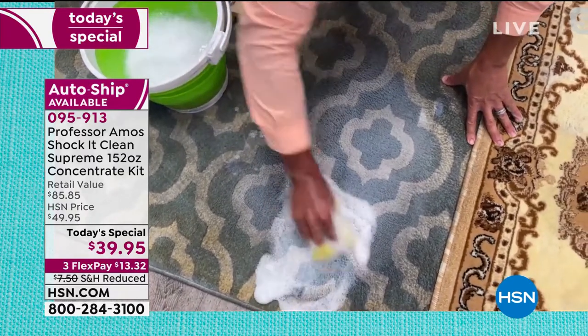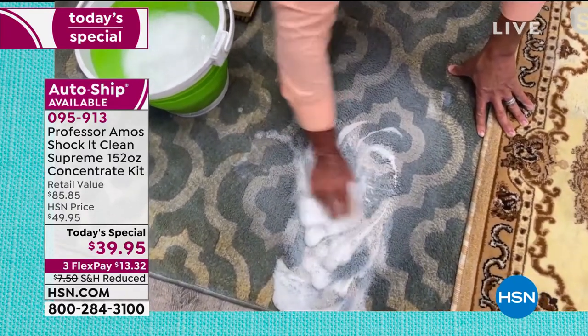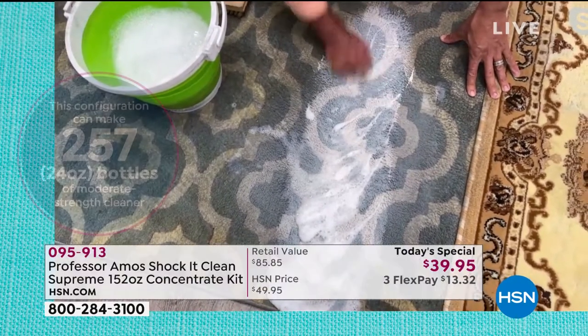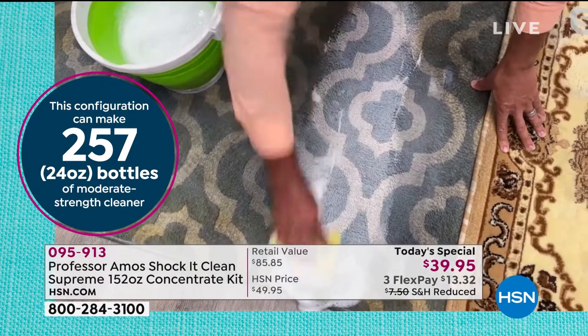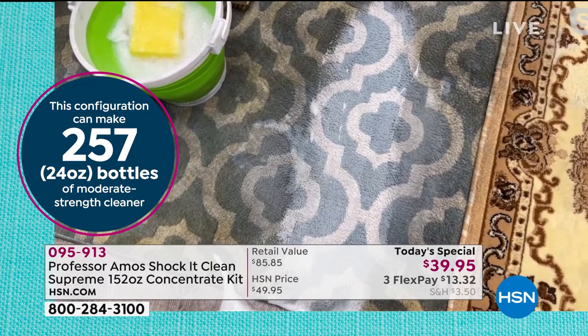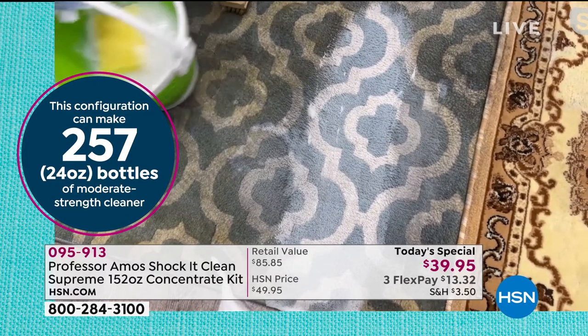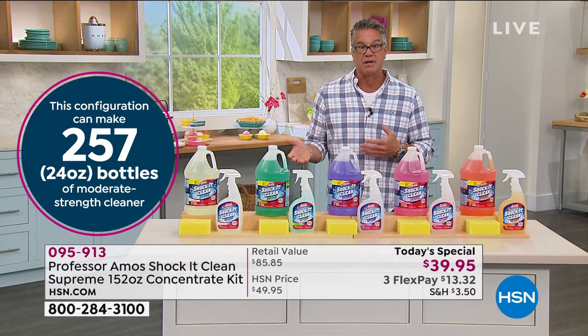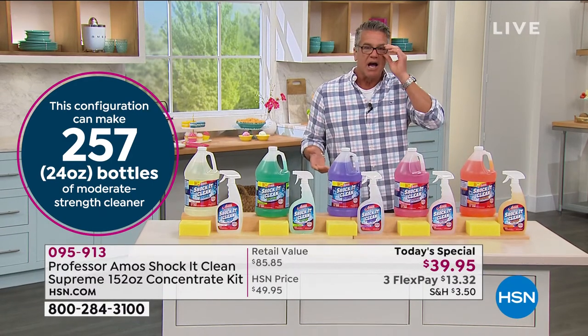Here goes our Shaka Clean, which is a proprietary formula. Major facilities use it — hotels, motels, janitorial supply, the casinos — they use this proprietary formula. It's a hundred times better. I love that you brought that point up, because how Amos got started and got to be so famous is that all these big hotel chains wanted to use him and his products.